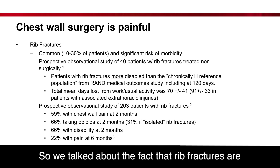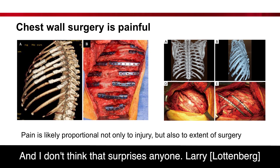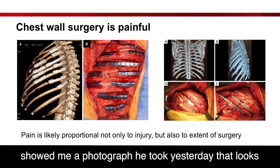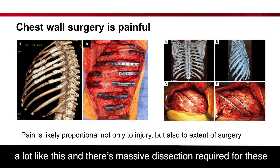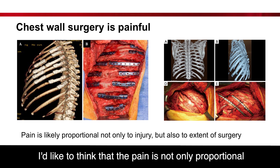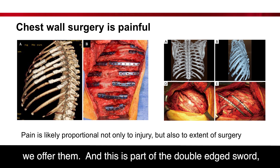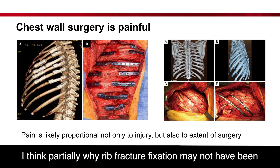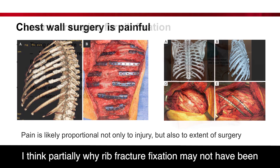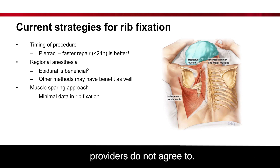Rib fractures are common and painful — I think this is the same slide you saw earlier, and that doesn't surprise anyone. Larry showed me a photograph he took yesterday that looks a lot like this, with massive dissections required for these enormous flail chests. It's not surprising that patients have pain afterwards. I'd like to think that the pain is not only proportional to their injury, but also probably to the extent of surgery we offer them. This is part of the double-edged sword, and partly why rib fracture fixation may not be something that everyone agrees to.